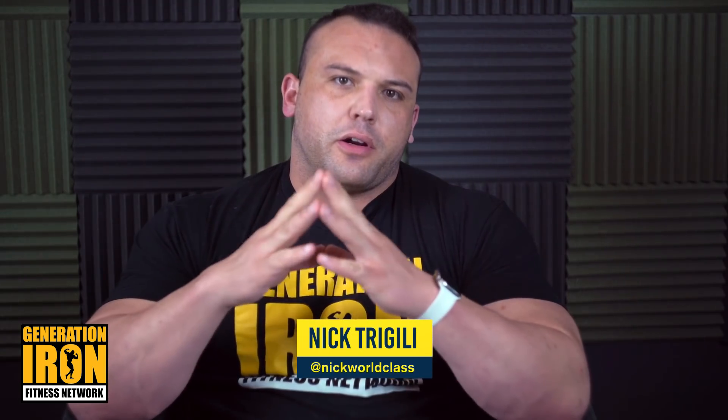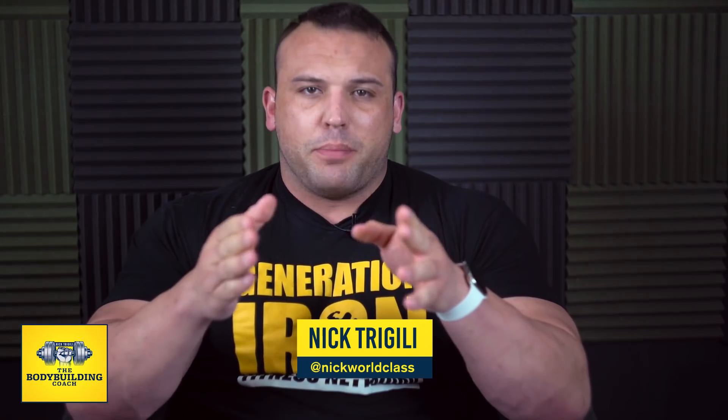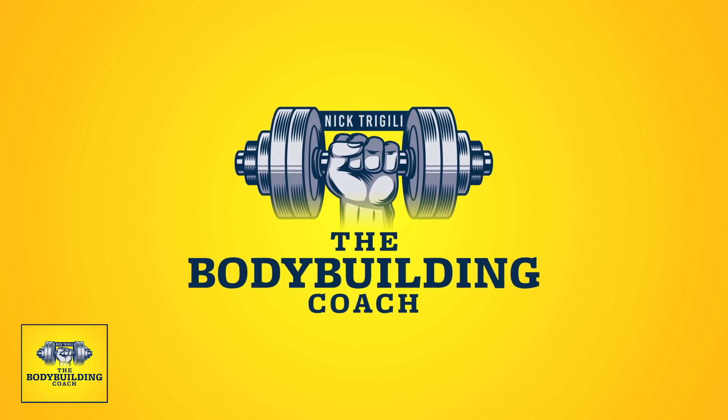Hey, what's going on guys, Nick Tregilli here on Generation Iron bringing you another episode of The Bodybuilding Coach, where we discuss training, supplements, and nutrition. On this week's episode we're going to talk about active recovery and all different levels of active recovery. We can go as basic as massage, sleeping, foam rolling, TENS machines, cryotherapy, and saunas.